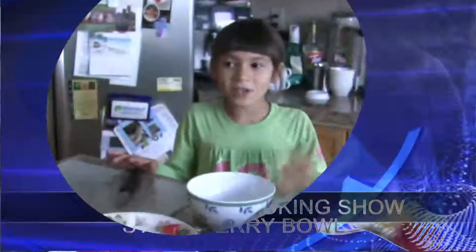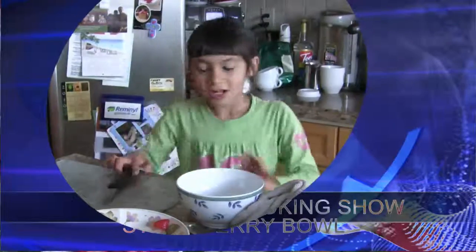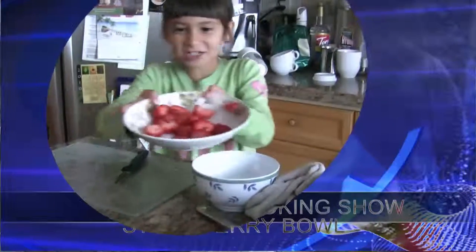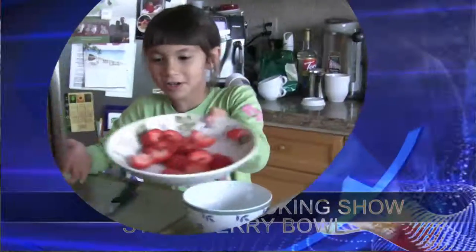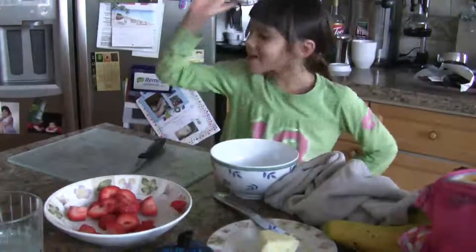Hello viewers, today you're going to be cooking with Chef Nicole. Today we're going to be cooking our special strawberry bowl. Raise your hand if everybody likes strawberries. Okay,